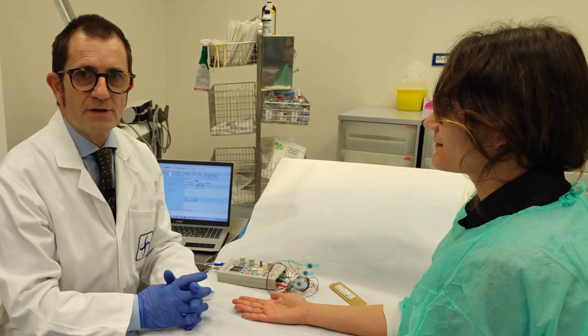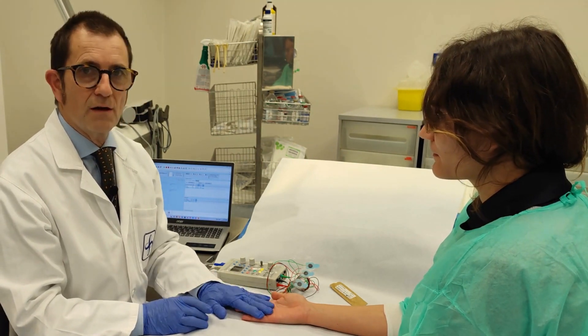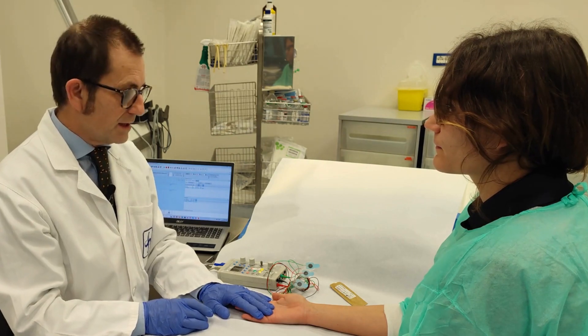Good morning. Today I would like to present you the correct positioning of the electrodes on the skin for a motor conduction study.